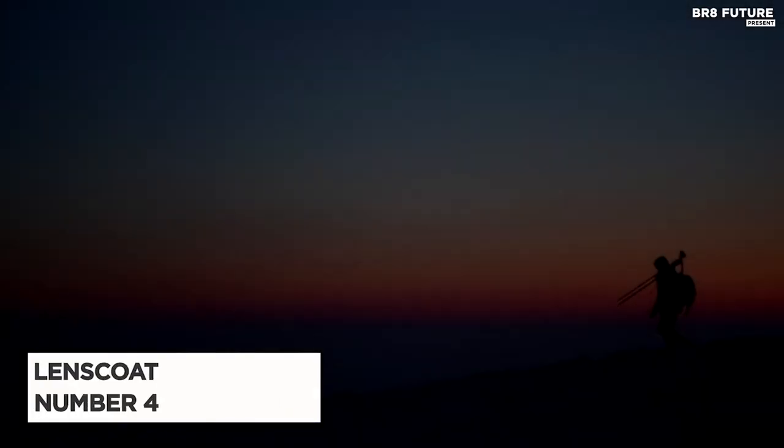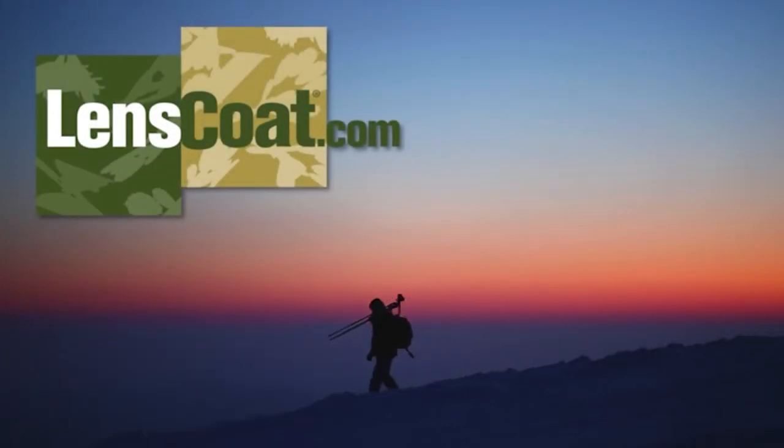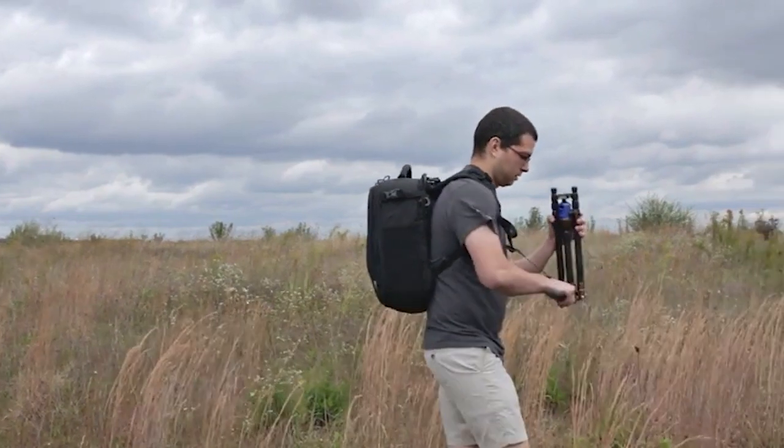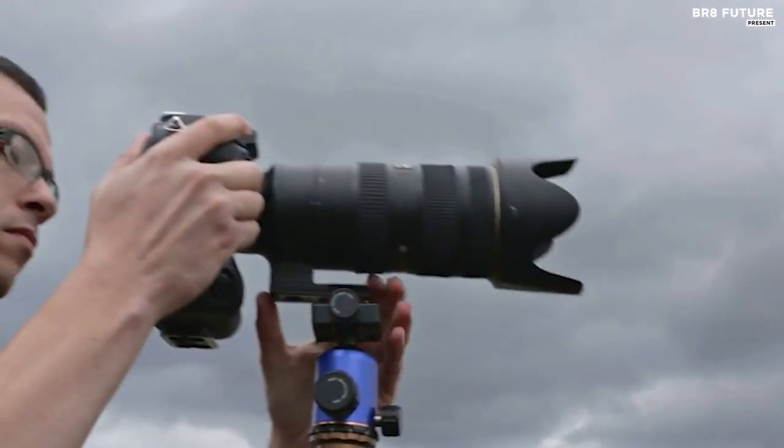Discover the LensCoat Raincoat RS Rain Cover, number 4 on our list. Protect your precious camera and lens from the harshest elements such as rain, snow, salt spray, dirt, sand, and dust with the reliable LensCoat Raincoat RS.